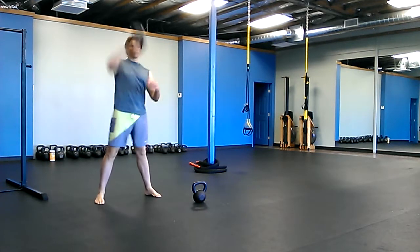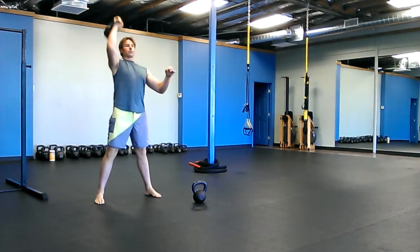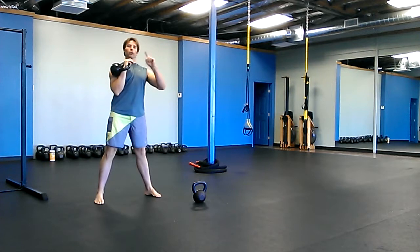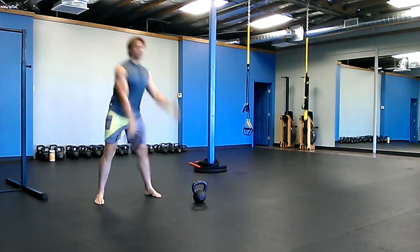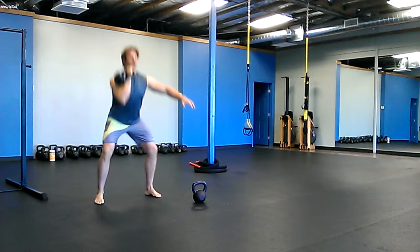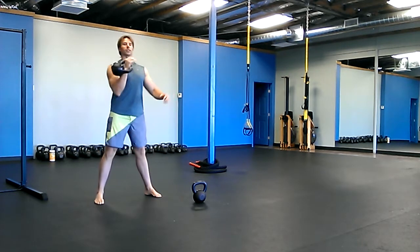Swing, snatch, press, squat, clean. So that's one rep — you're going to do that five times. I'm going to do one more for you: swing, snatch, press, squat, clean.